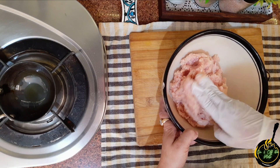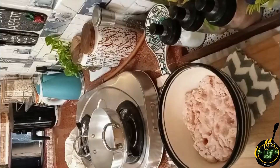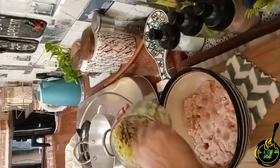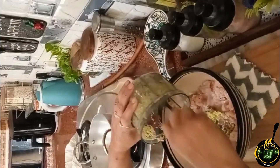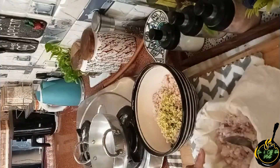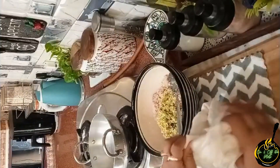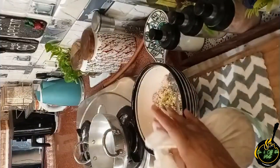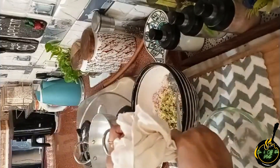Now I have taken the chicken kheema. Clean the chicken kheema and then we will add the ginger, garlic and chillies to the chicken kheema.